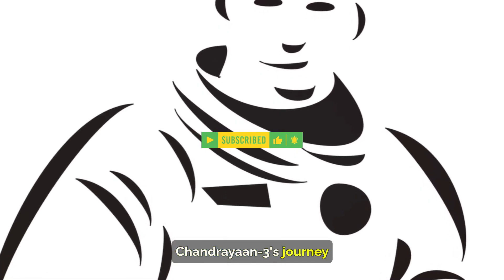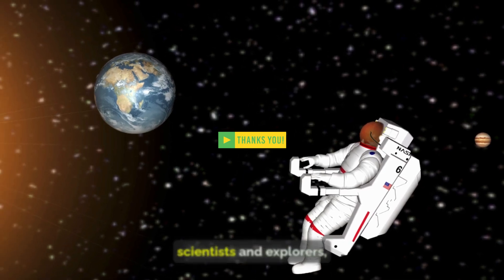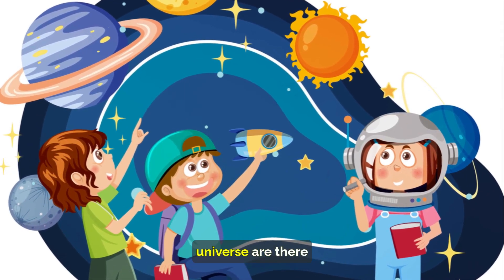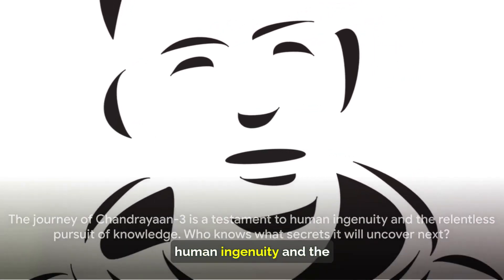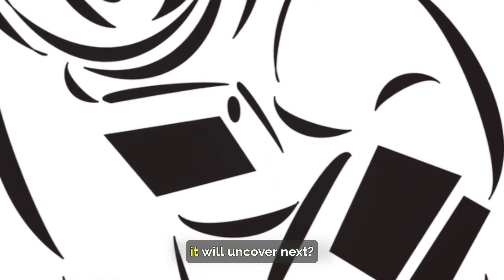Furthermore, Chandrayaan-3's journey is not just about the moon. It's about inspiring future generations of scientists and explorers, showing them that the boundaries of our knowledge are there to be pushed and that the mysteries of the universe are there to be solved. The journey of Chandrayaan-3 is a testament to human ingenuity and the relentless pursuit of knowledge. Who knows what secrets it will uncover next?